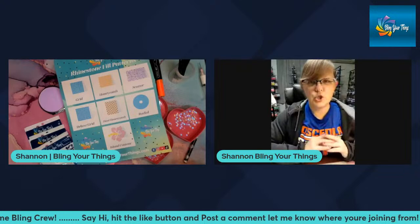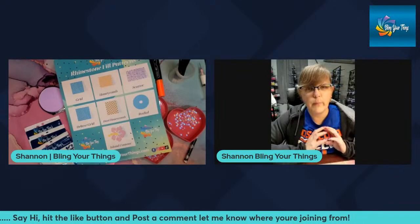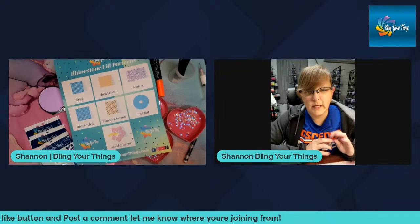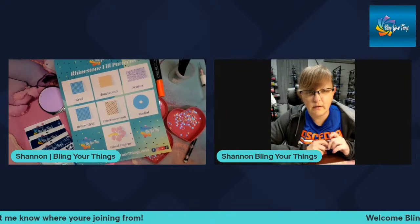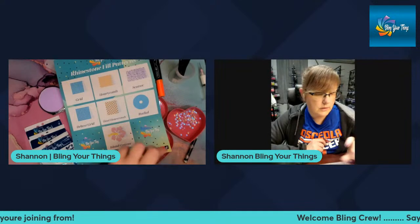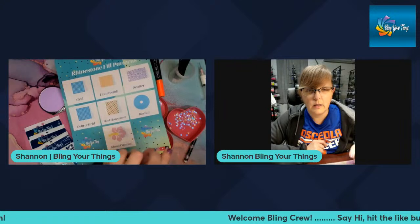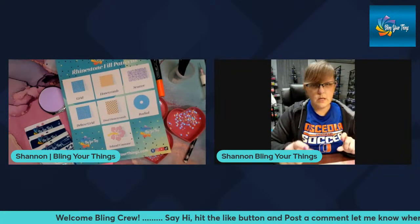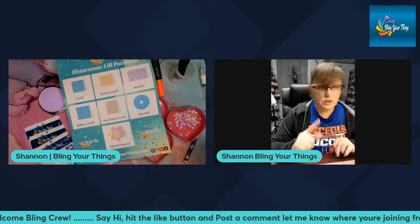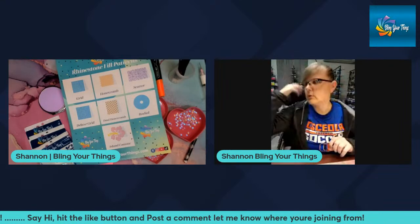Any questions about any of the fill patterns? I would love to know what your favorite fill pattern is, and if there are any you haven't tried that you want to. Let me know in the comments which is your favorite fill pattern.